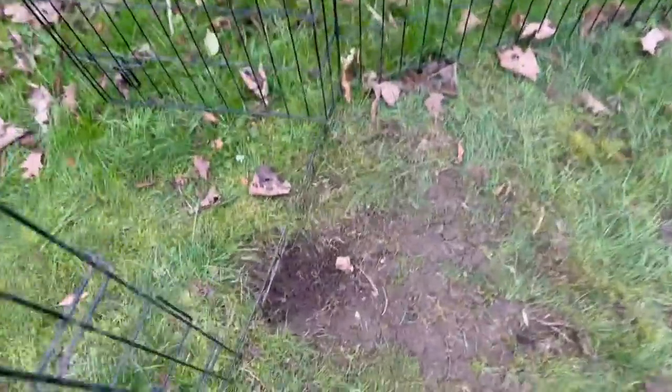Looks like Chester's been planning a great escape — digging out of his pen.